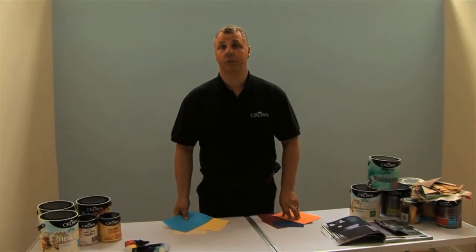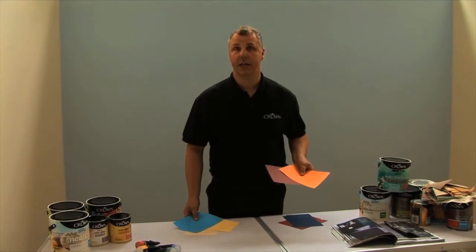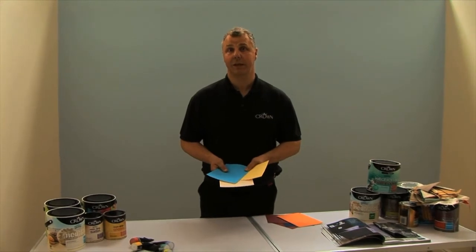Some rooms naturally feel warm and sometimes they feel cool — that's down to the type of lighting in the room. When thinking about colours, select colours which are more suitable. If you want to warm the room up, think about using some of the deeper, darker shades. And when you want to make it feel a little bit cooler, the lighter shades will do that for you.